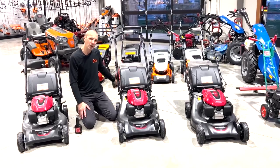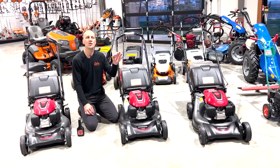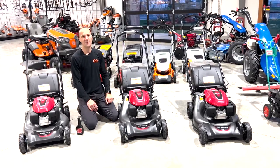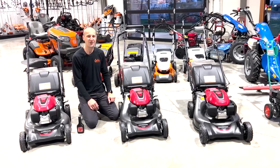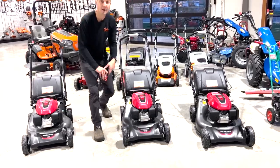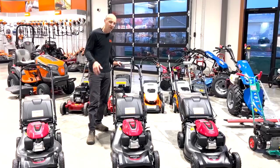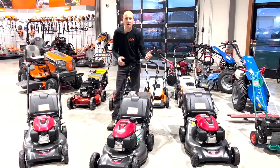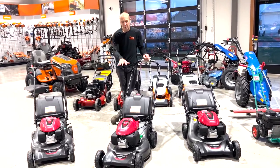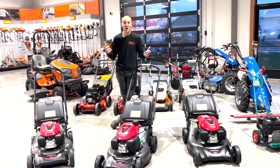Not a bad idea to clean your bag too. The biggest thing I can encourage people to do is keep it inside. This sitting under a tarp in the backyard — it'll do it, but you are seriously shortening the life of the mower deck. It's sitting there, moisture's coming in underneath, and six, seven, eight years from now you're rusting out your mower deck wondering what's going on. Well, you've never cared for it. So let's clean it up, make it pretty, put it in the shed for winter, and when I pull it out in the spring, it's going to be ready to go.